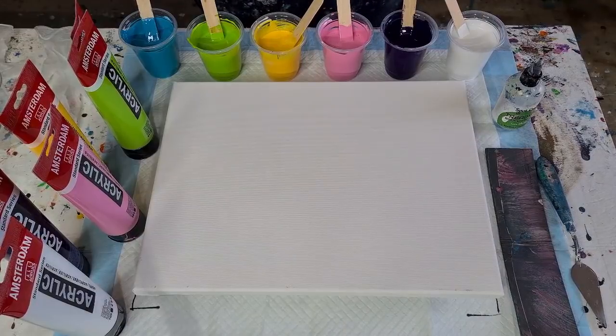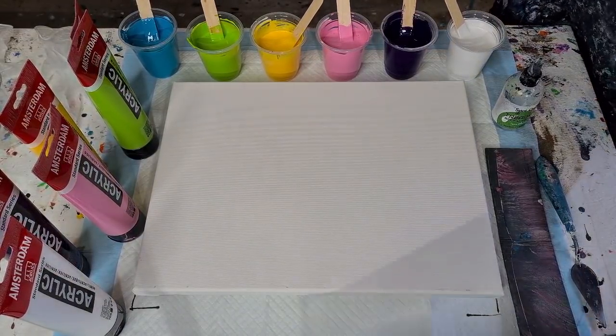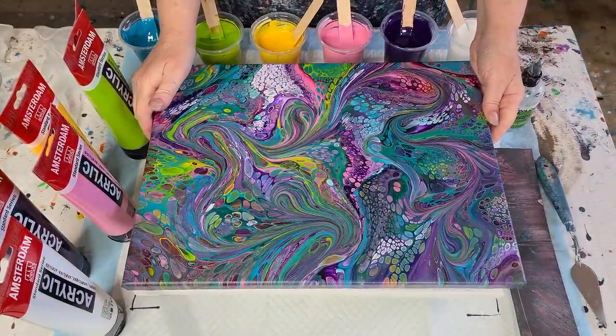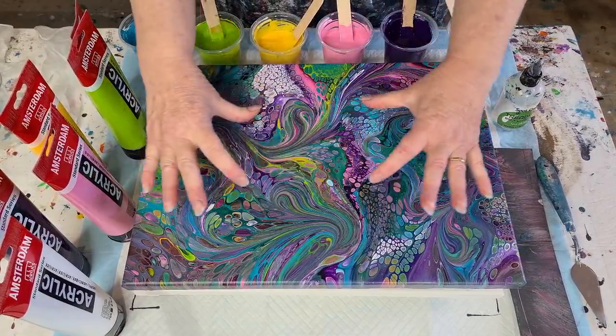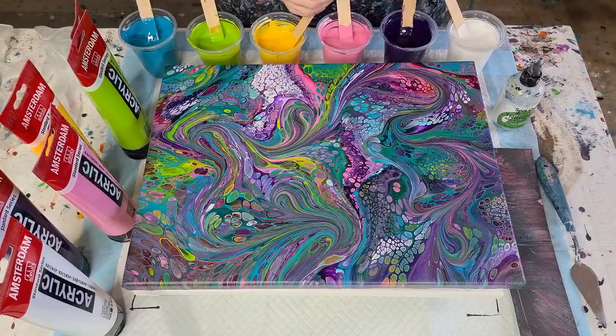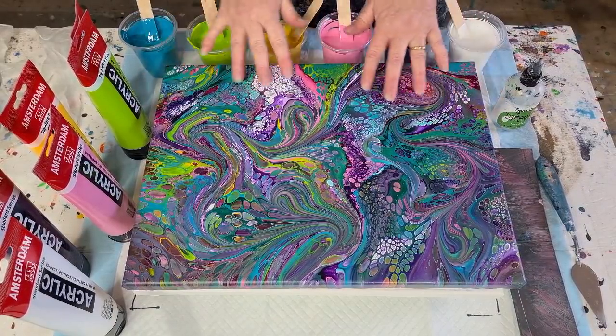G'day guys, welcome back to Pouring Your Heart Out. I'm going to do a flip cup pour similar to this one I did the other day. It's dry around the edges but that section in the middle is still wet — they take about four or five days to dry, really depending on the weather, because the paint's pretty thick.